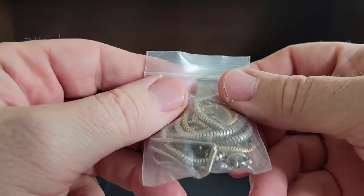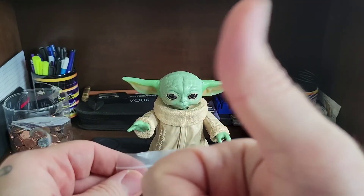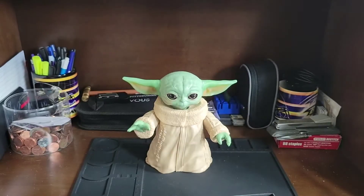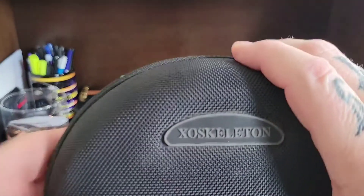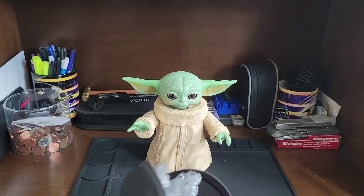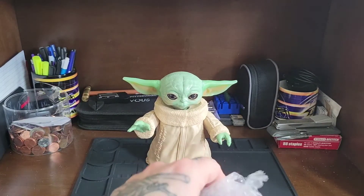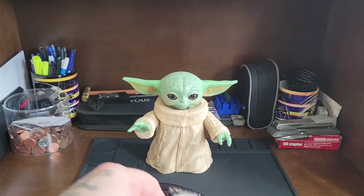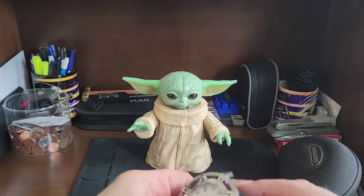It looks like PK Horology sent me some extra pocket watch links — thank you, sir — the extra links for it. I definitely like this travel case and I'm definitely keeping this, it's really cool. I'm going to link Average Joe's video in the description and pinned comments so you can see what this looked like before it was modified.